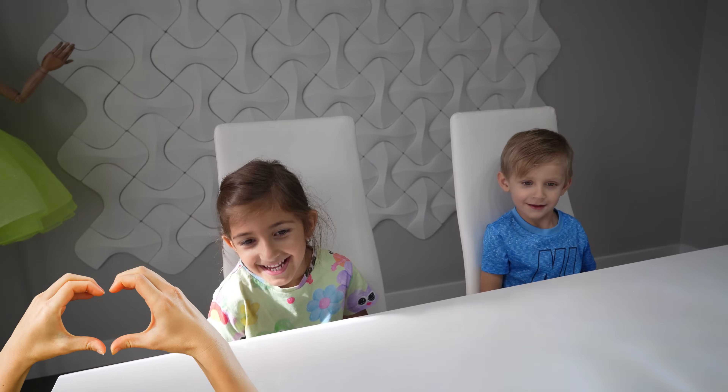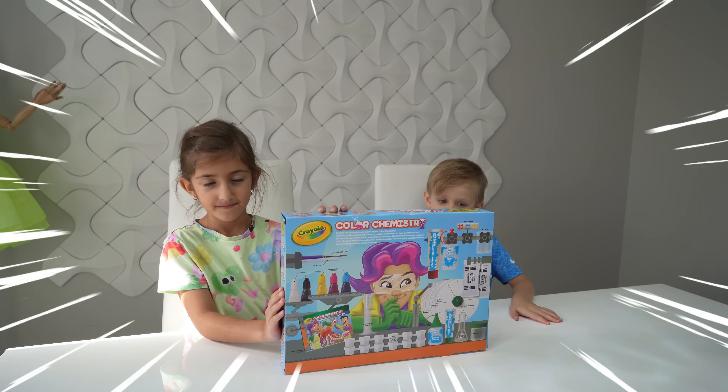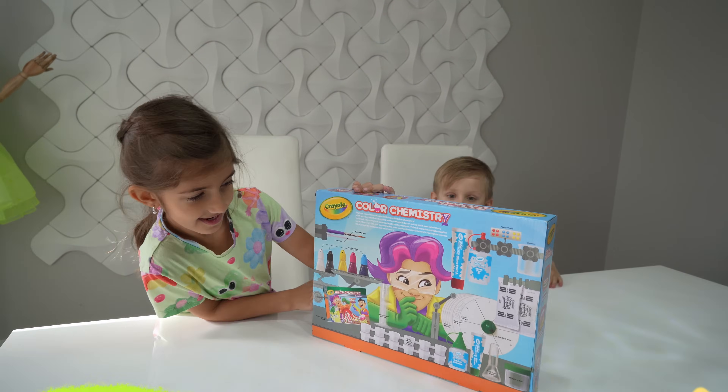Okay, what are we going to do today? An experiment! It's color Pam's tree? Let's do this!